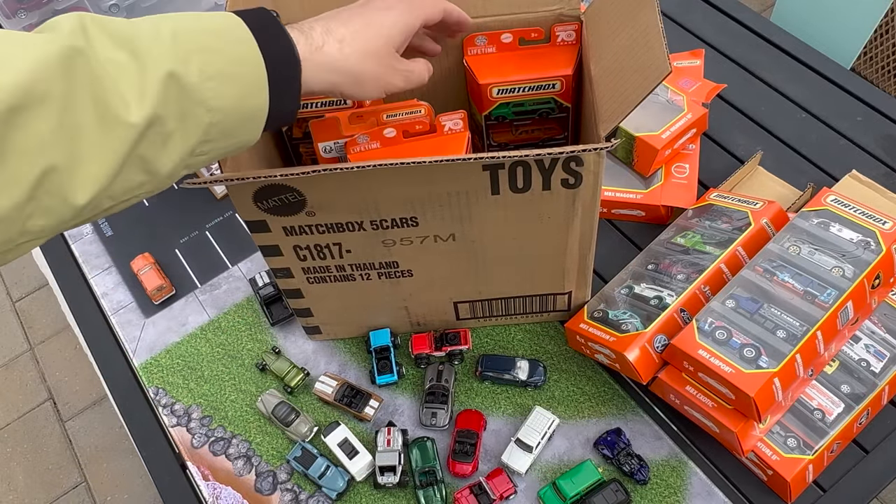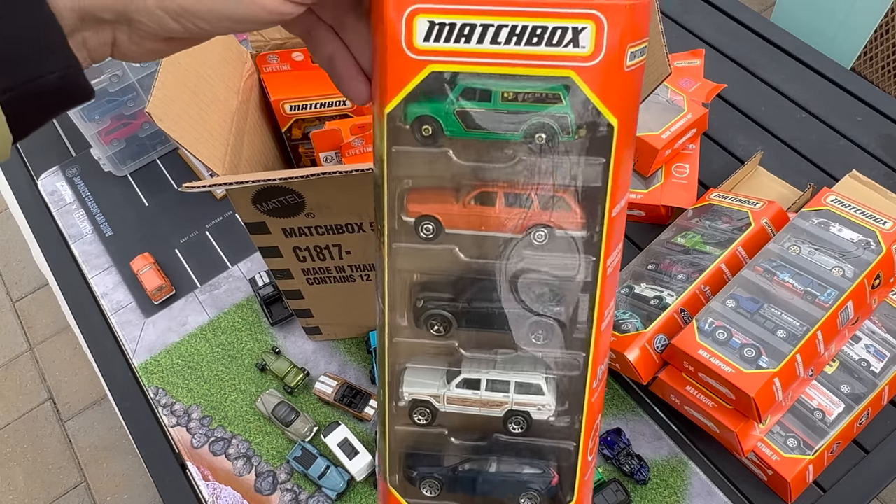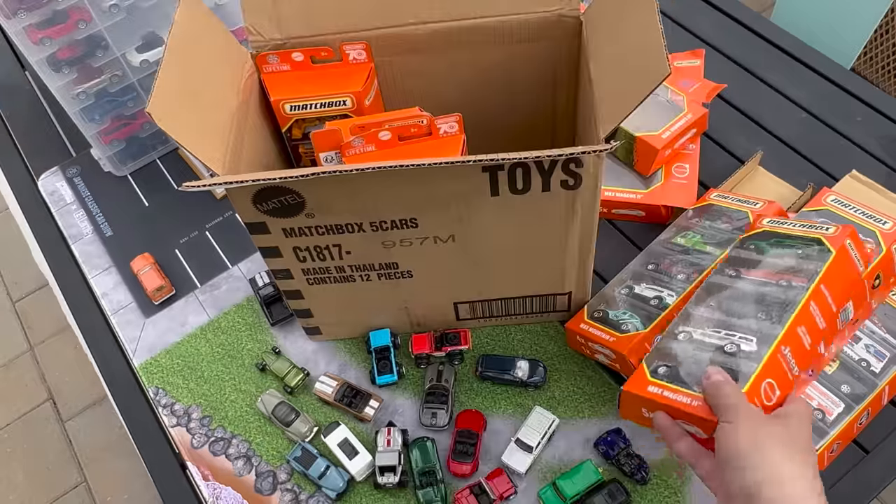I thought there would be repeats — there was one case that's a repeat, so that one goes in the donation pile as well. Some people might say why do carry-forwards, but there are a lot of people who haven't gotten them because some of them are fairly old.